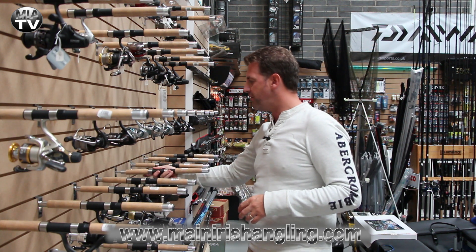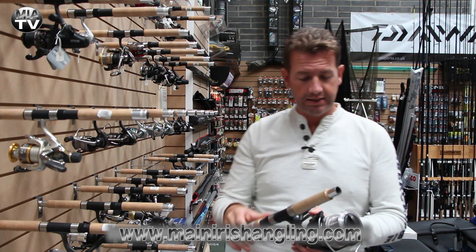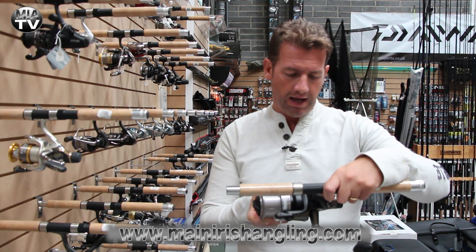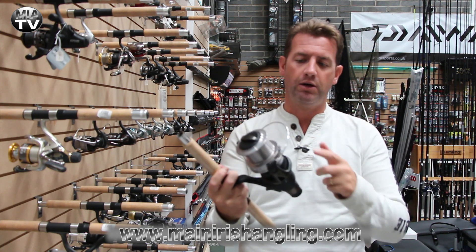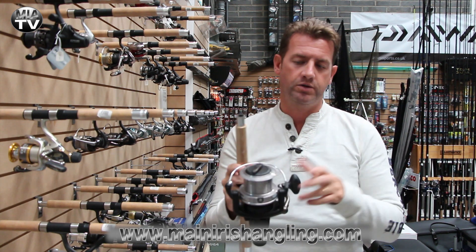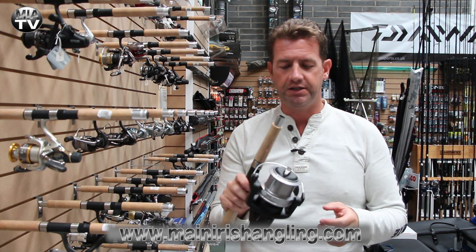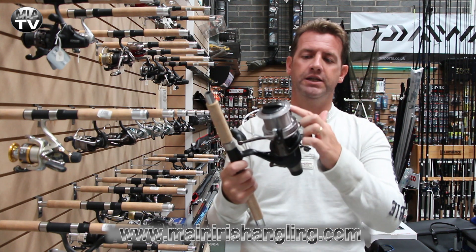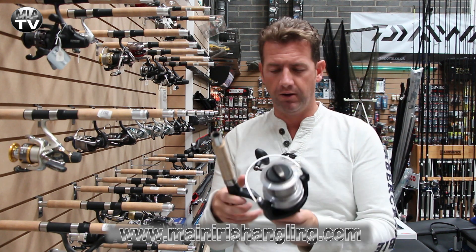Now if you're more of a bait runner kind of guy but you like a big bait runner, this is made by Mitchell and this is the Avo Runner V2. It has a big spool — I use the Daiwa reels myself, the 5000 Infinity BRs I think they're called — and that spool is equal to my reels no problem, so this is a big pit reel.